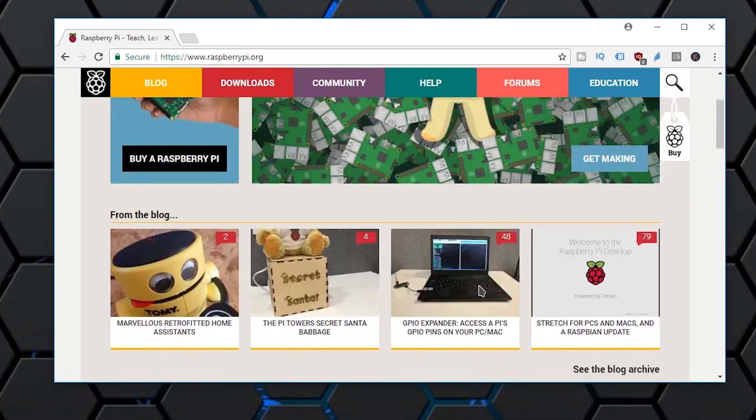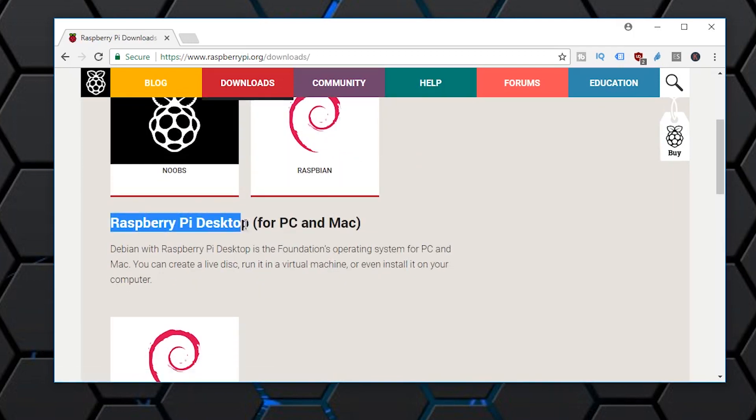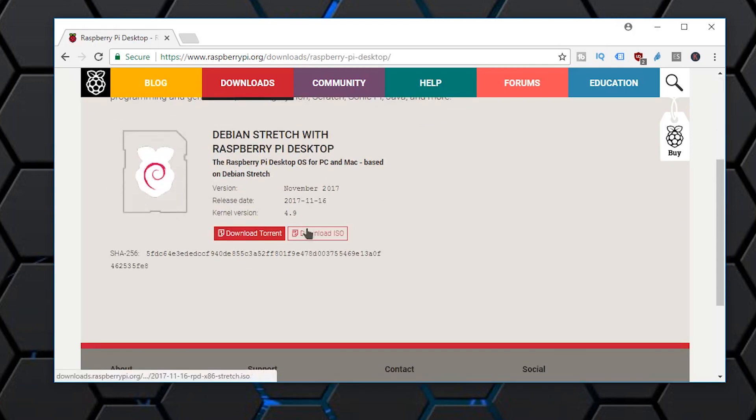Let's get started. You can head over to the Raspberry Pi website, go to downloads, and select the desktop version. You can either download a torrent or the actual ISO image. There are a couple of ways to install it: as a virtual machine on your desktop to play around with it, on a virtual machine server like I did in an earlier video, or you can turn this into a live image and run it off your desktop or laptop.